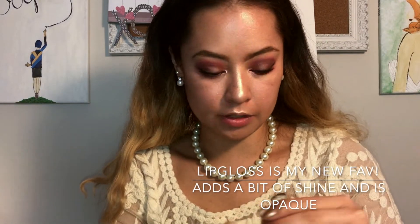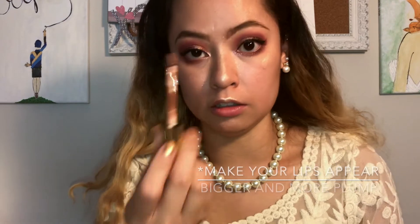I have the Milani Amore Shine. I really like these two shades: Tenderness and Charming. I really like to mix these two together. If you want a bigger lip look, just outline the edge of your lips with the darker shade.